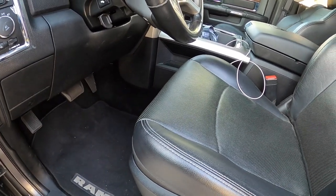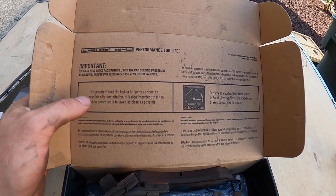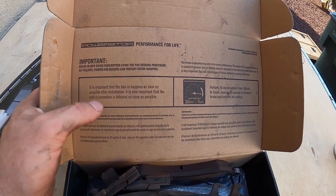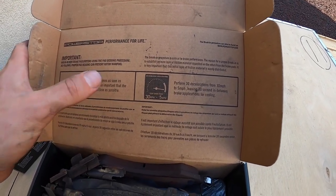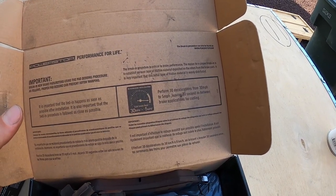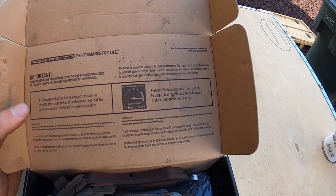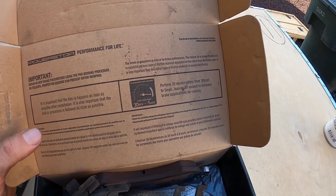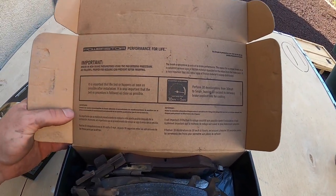And then there is a break-in procedure for these specific pads. It is important that the bed-in happens as soon as possible after installation, and it's also important that the bed-in procedure is followed as closely as possible. It says to perform 30 aggressive decelerations from 30 miles per hour to 5 miles per hour, leaving 30 seconds of cooling in between each brake application. So that's the procedure to bed these in properly.